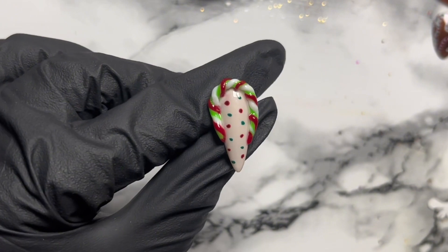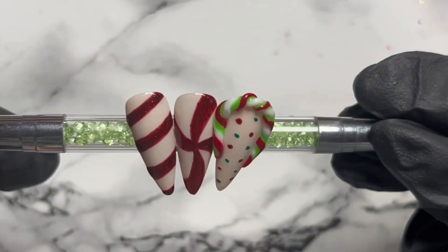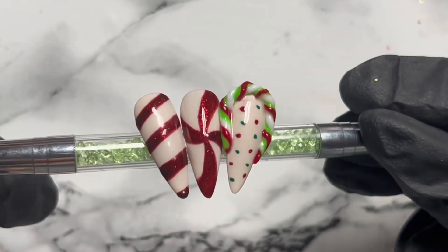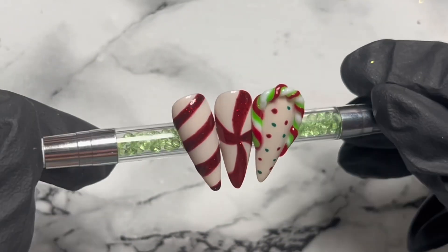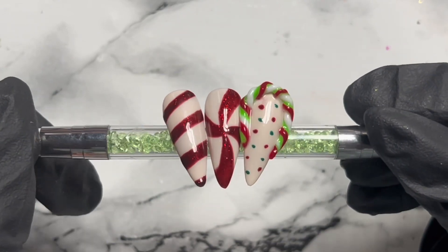Here are the final nails - I hope you enjoyed! Please stick around for the next one that will be uploaded very very soon, which will be two easy Christmas tree nails. Thank you very much, bye!